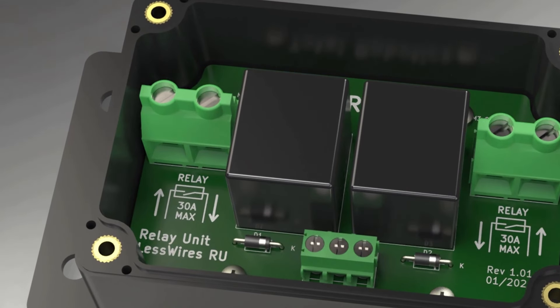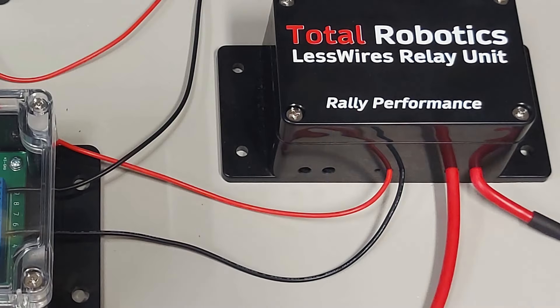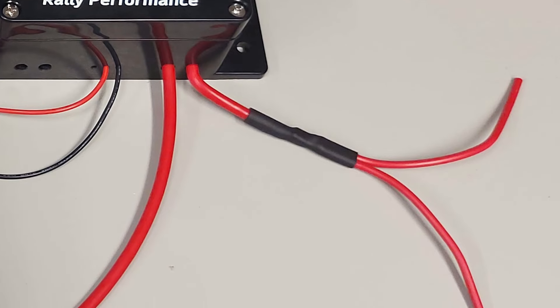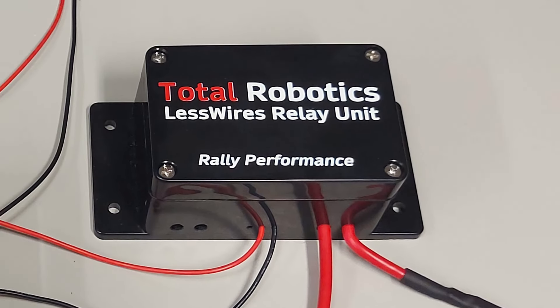Mikäli kytkisitte sinne tuon toisenkin releen, niin jälleen kerran sinnekin tuodaan oma pääsyöttökaapeli, ja siellä on taas se sulake. Ja sitten sieltä releen toisesta päästä — joka tässä on nyt kuvaa tuo punainen haaroittuva paksujohto — niin toinen niistä vietäisiin esimerkiksi pitkien ajovalojen oikealle polttimalle, toinen vasemmalle, ja sitten toisesta releestä lyhyen oikea ja vasen. Eli yhdellä tällaisella releepaketilla voidaan hoitaa auton pitkät ja lyhyet ajovalot.